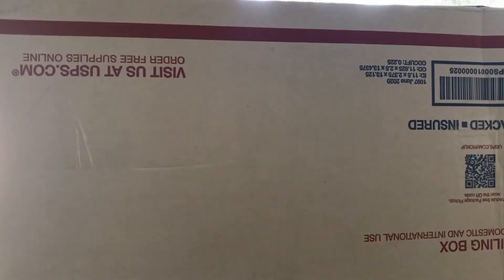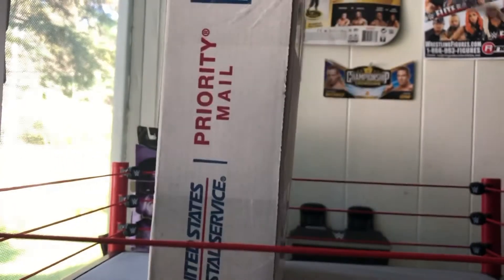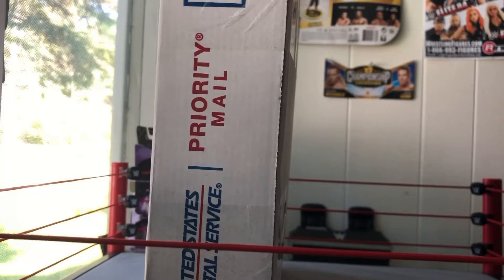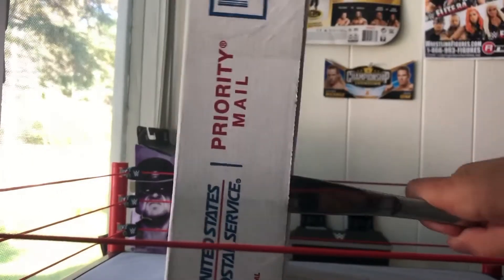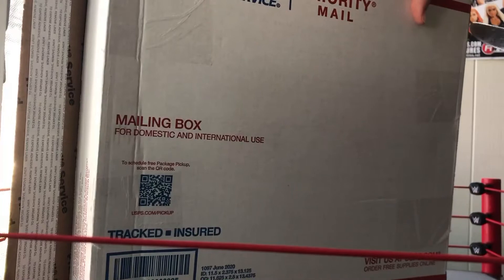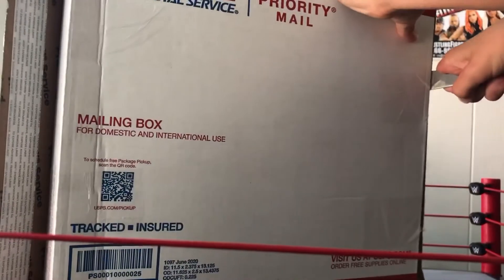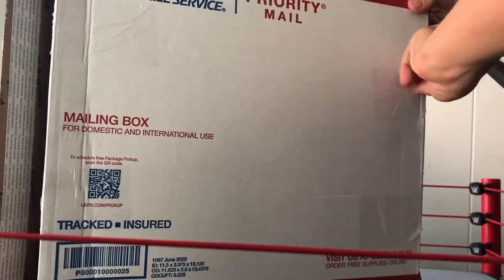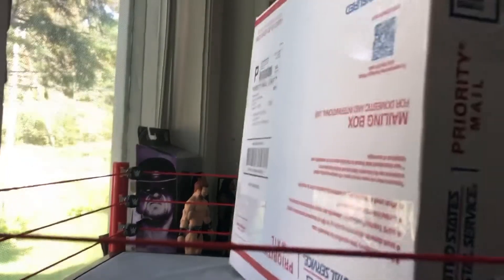But yeah guys, let's not waste any time, let's get right into it. I had to move it because this box was a little too big to be open just like that. So I'm going to use this thing right here to see if I can get it open. Alright, now let's go this side now — the big boy side. Trying to get this open. That's my sister screaming in the background.